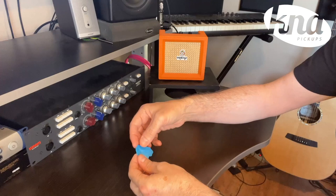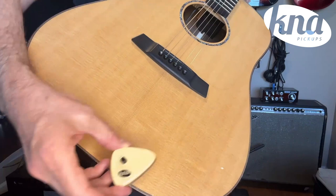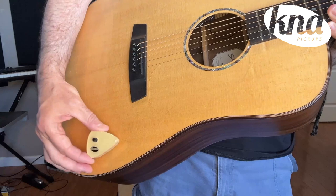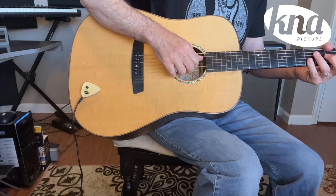Stretch the putty by hand to cover nearly the entire bottom surface of the pickup. Once stretched, gently apply the putty to the bottom and attach the pickup to the chosen area of the instrument's soundboard. Feel free to attach the pickup to various places on your instrument's top until you locate the spot that sounds best to you.